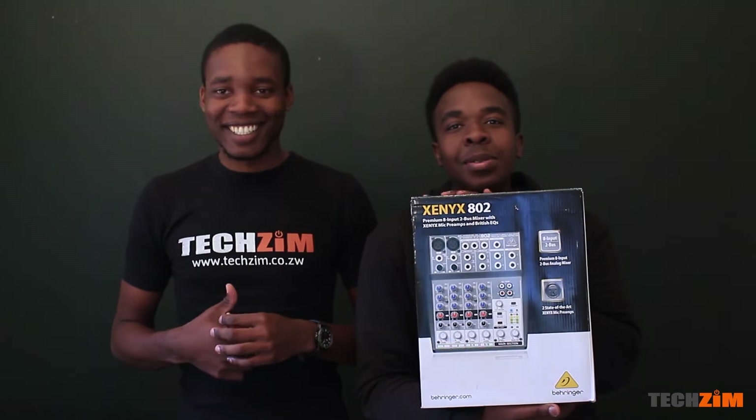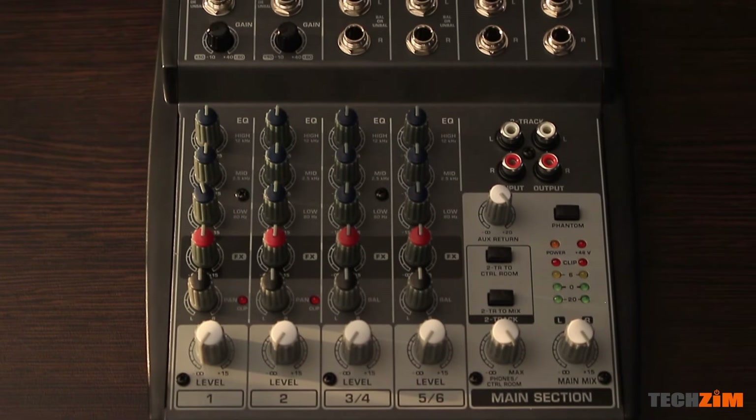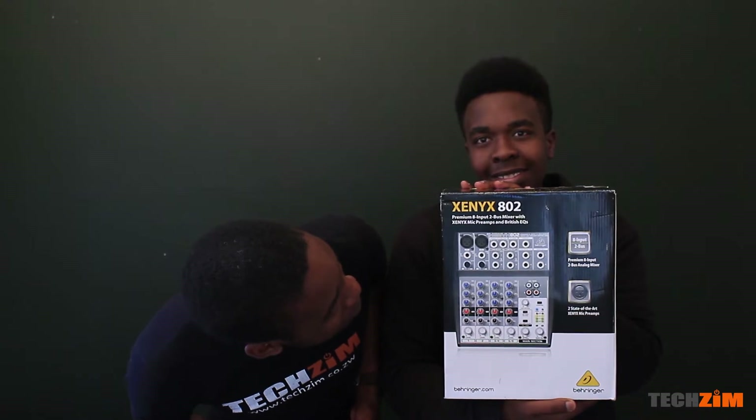Then we have another thing for live streaming — clearly someone's biased towards videos. This one is for audio; it's an eight-channel input audio desk.